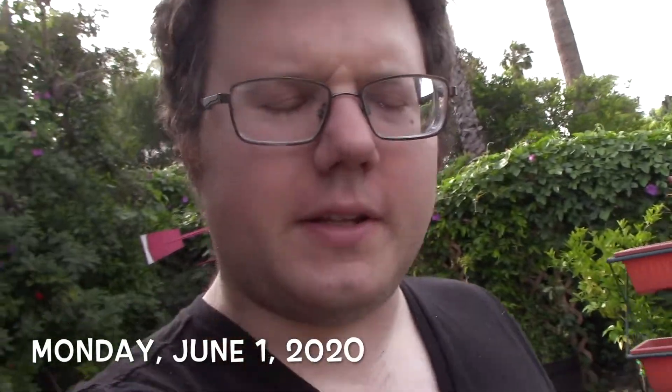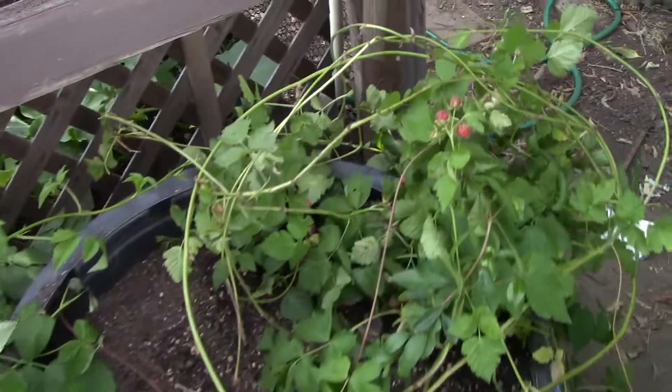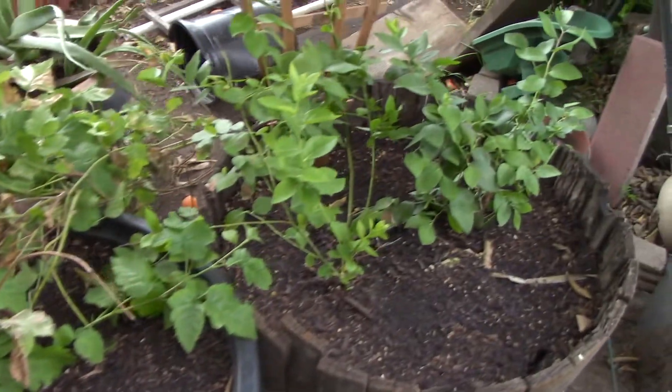Gonna check up on the boysenberries to see how well they're doing after I transplanted them into their new containers. Looking pretty good, actually. Wow, nice and healthy too. Look at that. Awesome. Yep, the boysenberries are planted, we got the strawberries, the raspberries, and of course the blueberries.